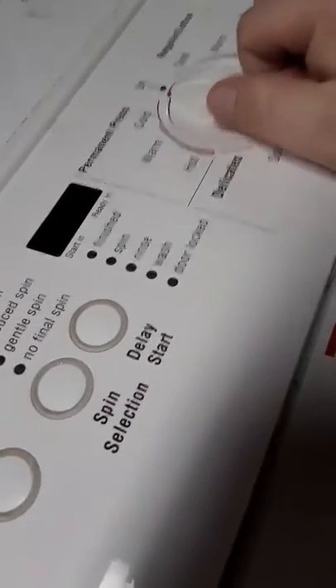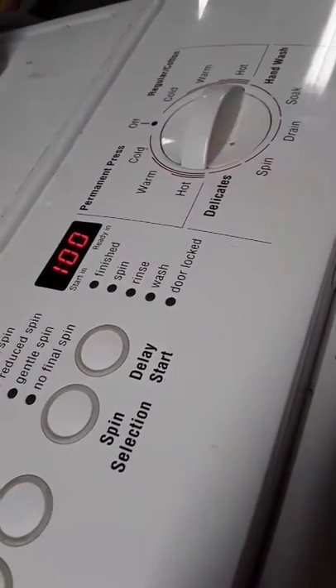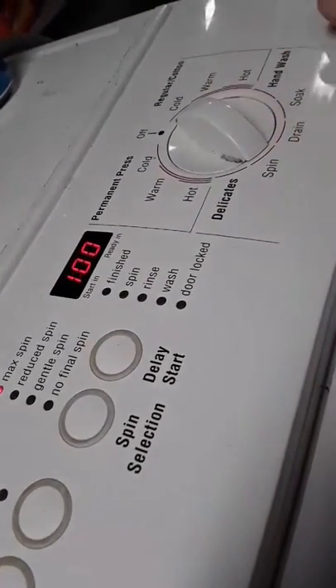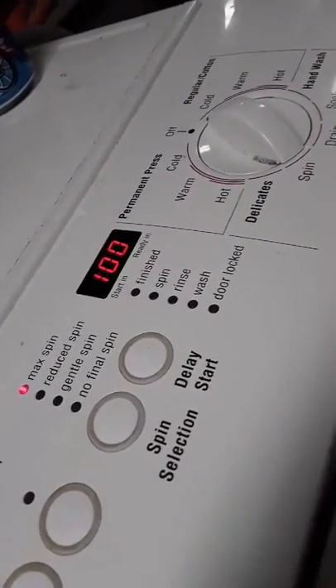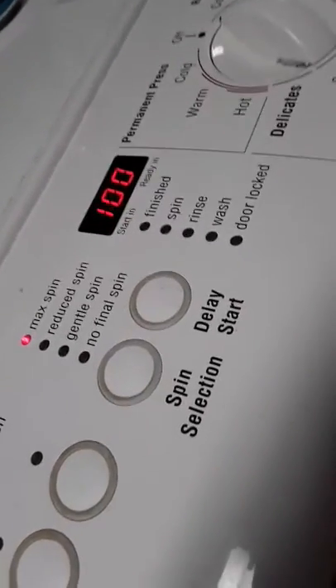Right as you close the door, you go over to here where you can set whether you want it on cold, warm, hot, or any of the above. But for me, I like the regular cotton mode for cold, which will take one hour.